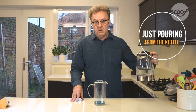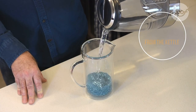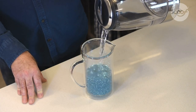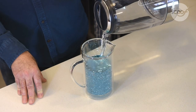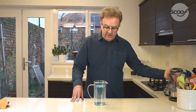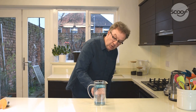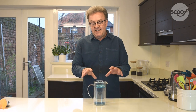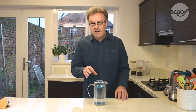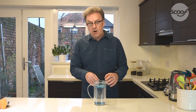So we take our hot water and we pour. What you'll notice is that actually a lot of the glitter — coffee — stays on the surface and not very much is mixed into the body of the water. All that flavor is sitting on the top; none of that flavor is being added into the hot water.